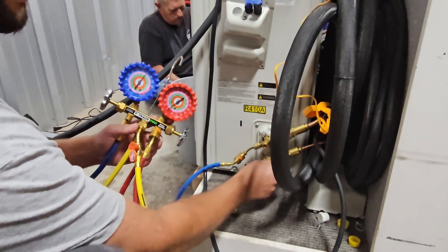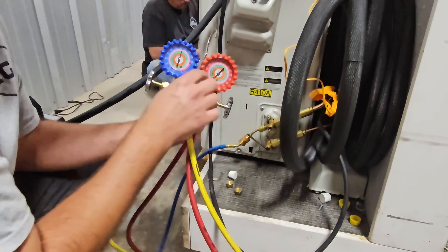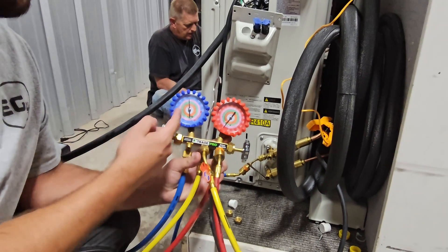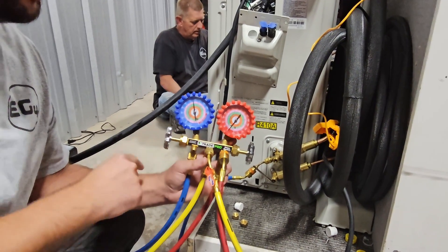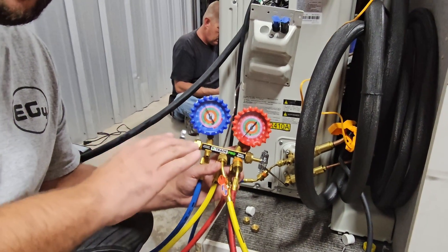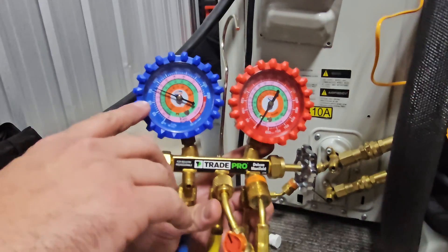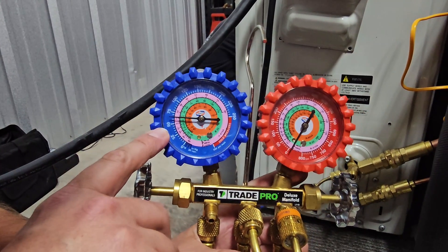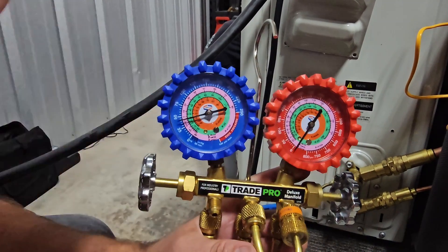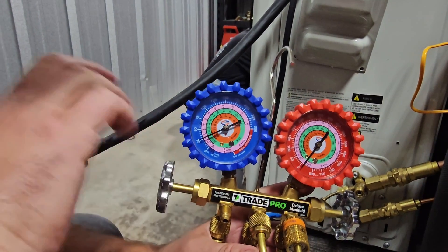When you close that valve, that is going to pump the refrigerant from the evaporator and the line sets into the outdoor unit. You can see as the unit pumps that refrigerant, it's going to pull down to zero. This is going to keep our charge in our outdoor unit and our unit is going to be charged. You can see right now it is going down to 50, and every time we finish a repair we've got to pump down the unit — that's after we charge it.